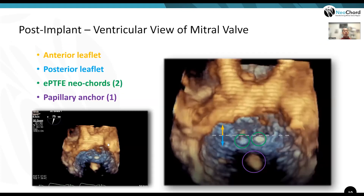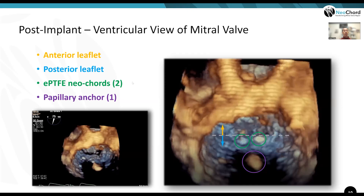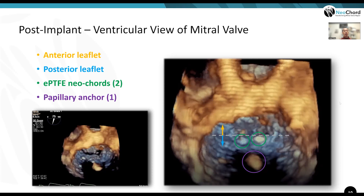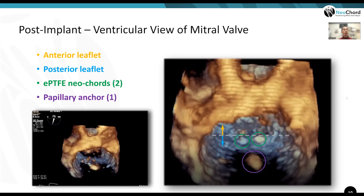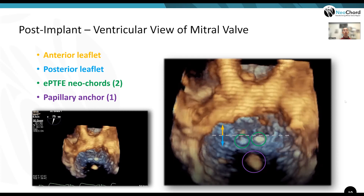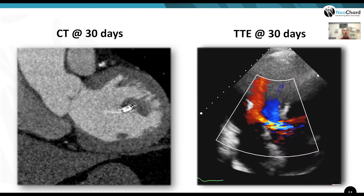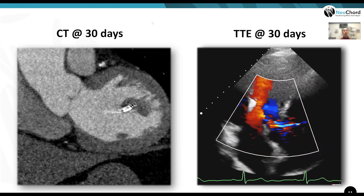A ventricular view of the repaired valve shows anterior at the top and posterior at the bottom. The two cords are quite echogenic, as is the papillary muscle anchor. This procedure is very echocardiography-friendly — a key advantage also seen with the prior transapical approach.